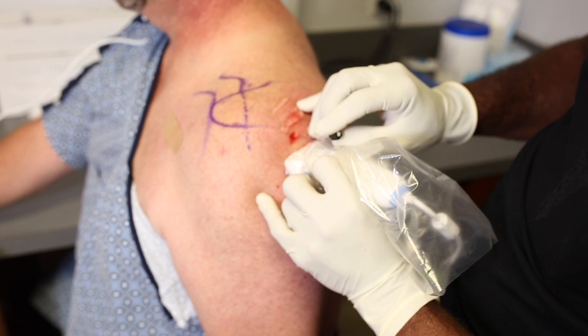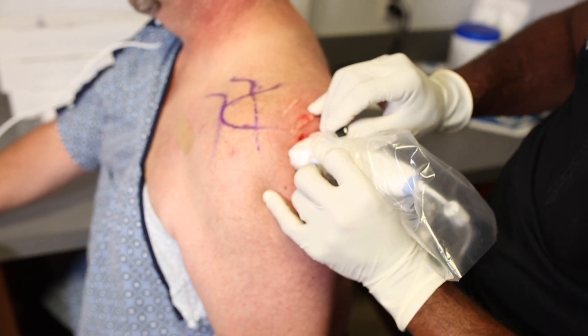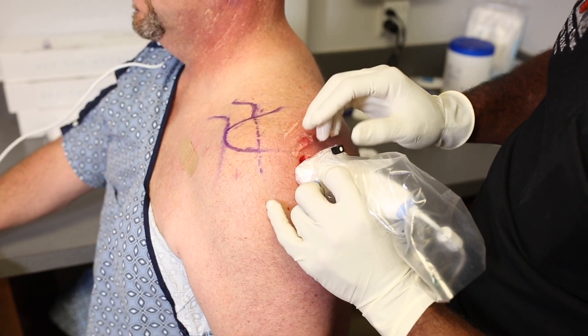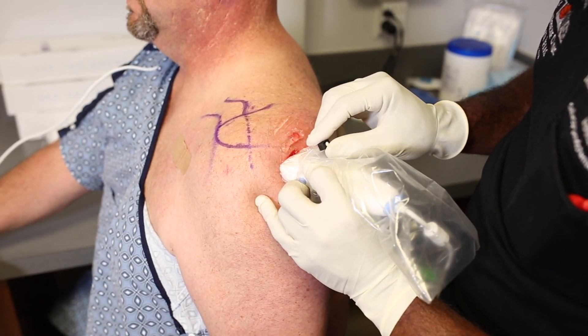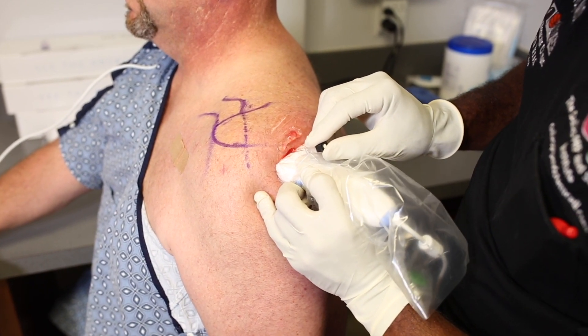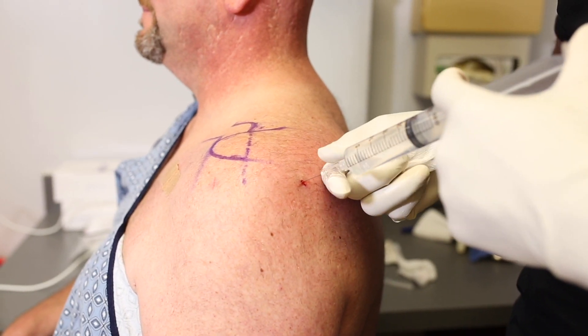Once we have that spinal needle intra-articular, we really don't need the ultrasound anymore, because the remainder of the procedure will be to anesthetize the soft tissues and then take our MyEye2 needle along the same path as the spinal needle. We can also get our depth measurement from the ultrasound display — for example, we can see that the needle is going down about three centimeters into the joint.